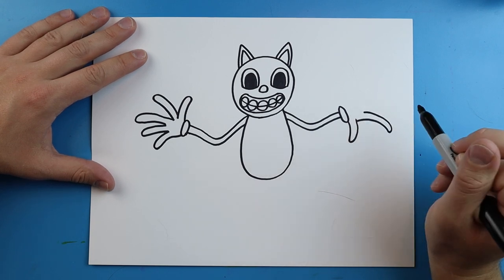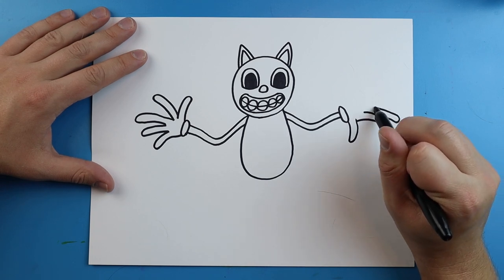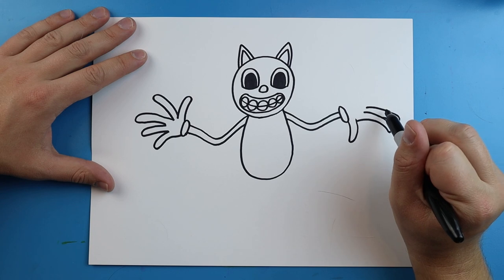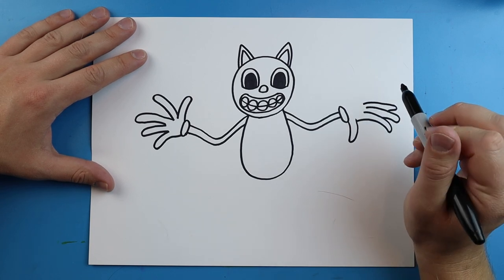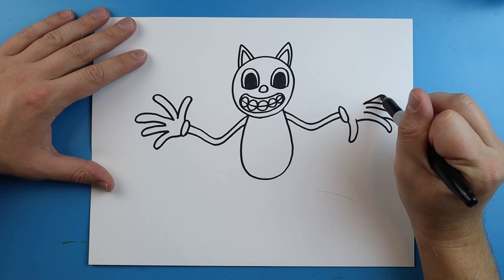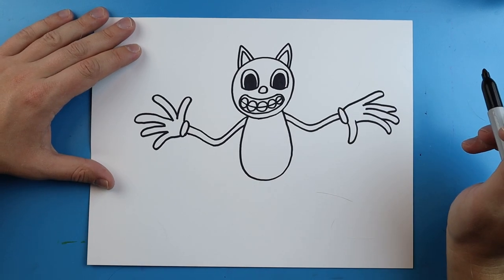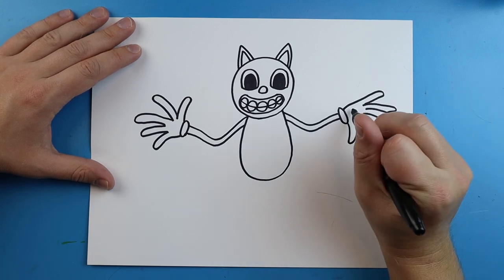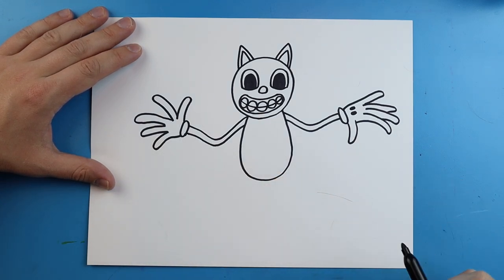I want to start the next finger here — it's going to go out and then curve back. One more over here, and I'm going to make this one a little bit higher, coming all the way back. On the top of the hand, I'm going to add two little black ovals that are just filled in, so we can see the bottom of one hand and the top of the other.